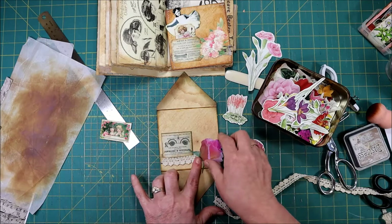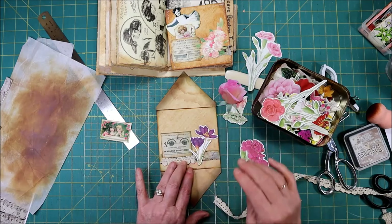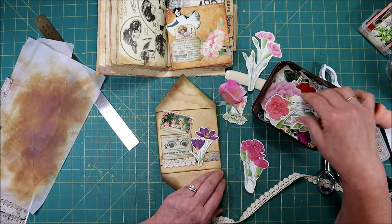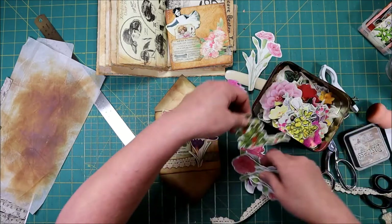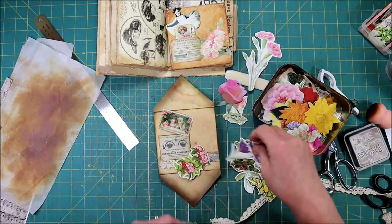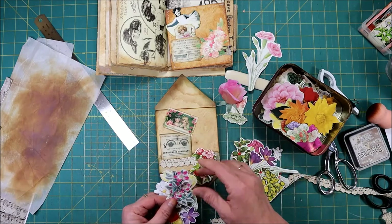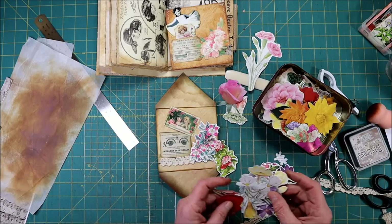That one's way too big. These little crocuses — kind of cute, although the picture we're using has red roses in it. Do I have any red roses in here? That's not a rose, that's like a primrose. Here's an old-fashioned rose — that one's got possibilities.